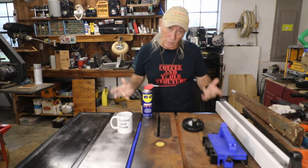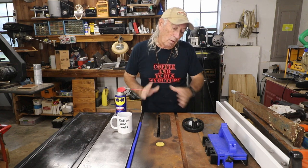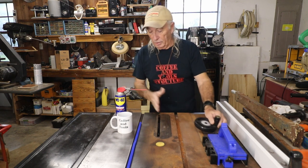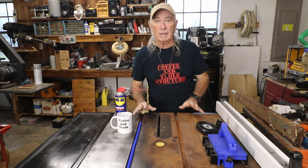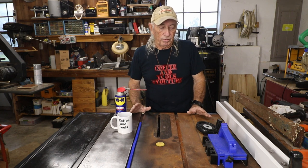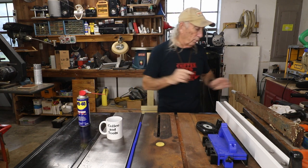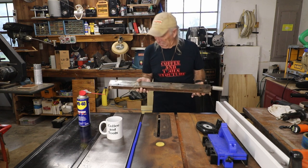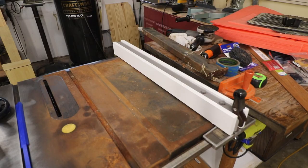Welcome to Coffee and Tools. This week's job is a Craftsman table saw restoration. I left about half the rust on here just to give you an idea of what I was dealing with — the whole saw was covered in rust. I really should have gotten some before pictures, but what I wanted to cover this week was how do you go from a fence that looks this rusty on an old Craftsman saw to a fence that looks clean and works properly.